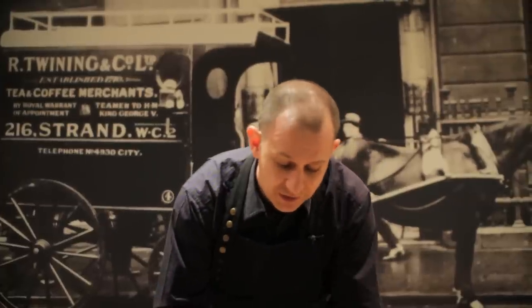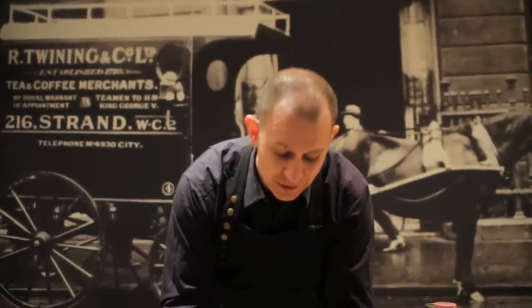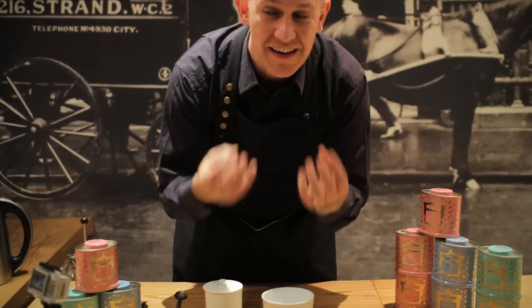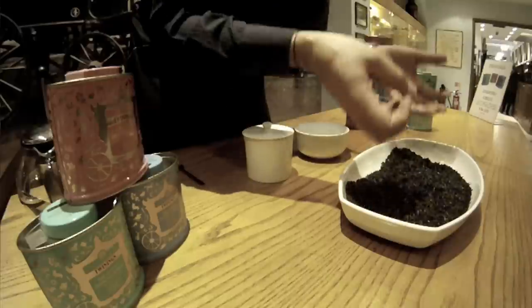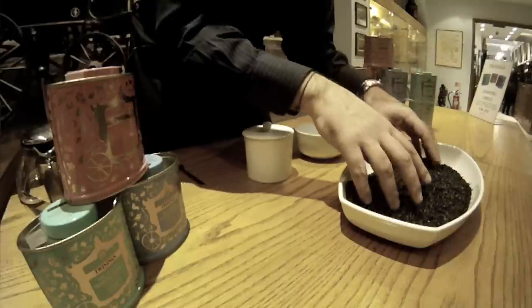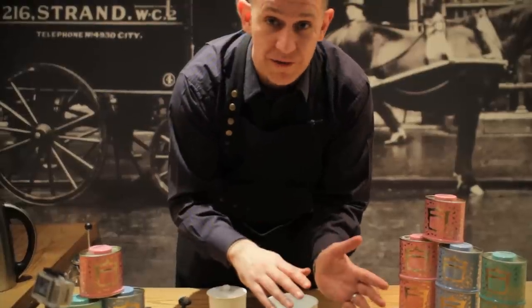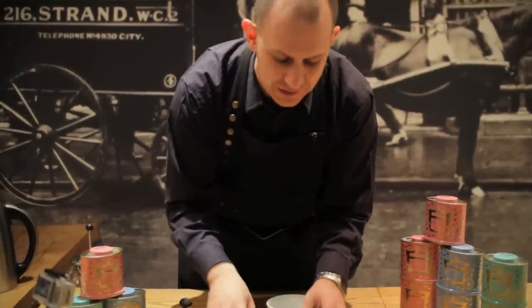This tea, when you look at it here in a bowl, is absolutely gorgeous. It's got a high tip content so you can see those beautiful bronze pale tip bits popping through in the black tea. It smells fantastic — there are nice caramel aromas wafting up. It's great with milk, great without milk, great with sugar, great with anything sweet.